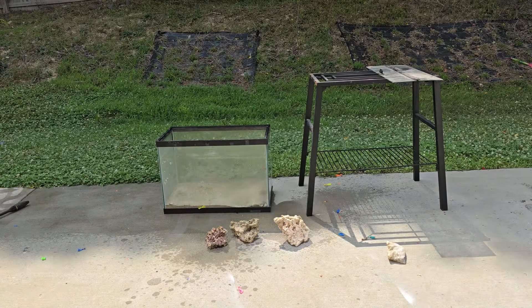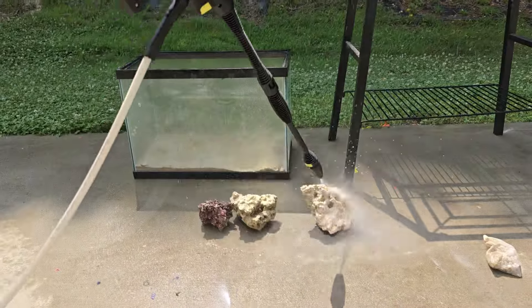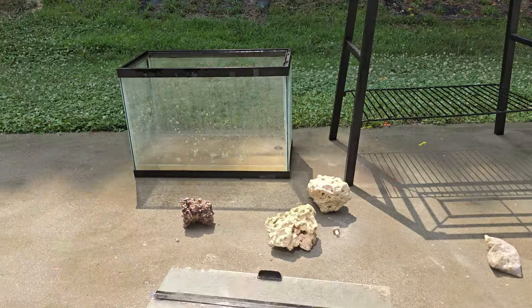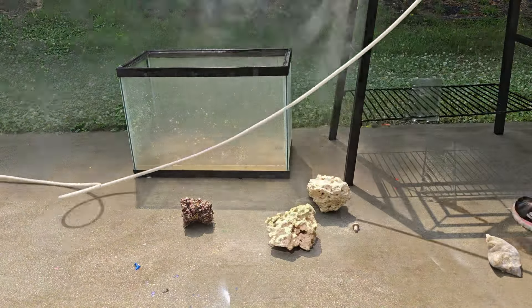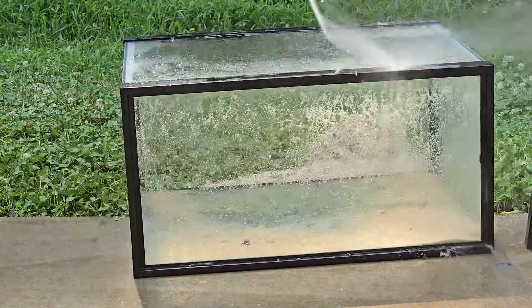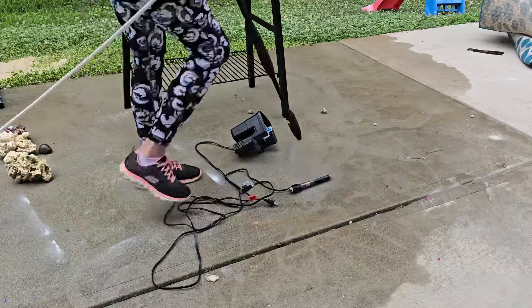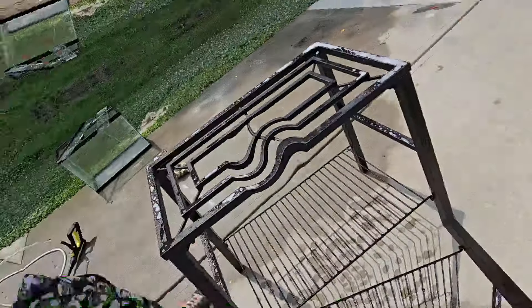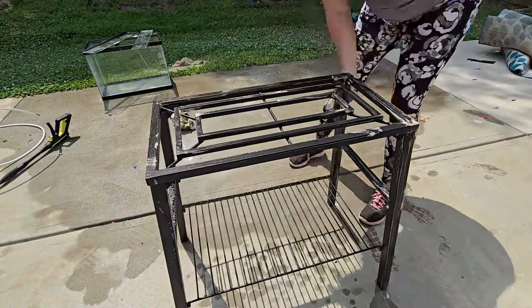I grab my pressure washer and start cleaning it really well. I clean the rocks, the glass — it was full of sand and there were dead little crab parts in there, so I wanted to get it as clean as possible. The filter and everything it came with, I just want to make sure it's nice and clean.